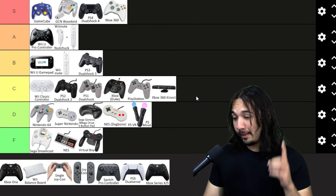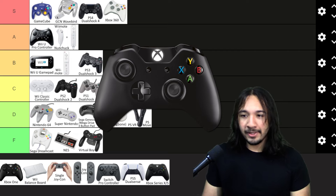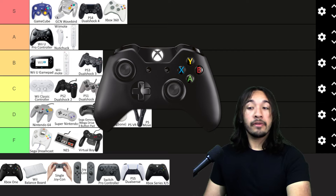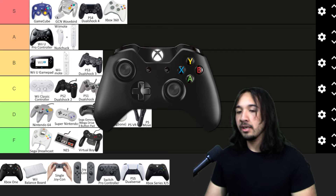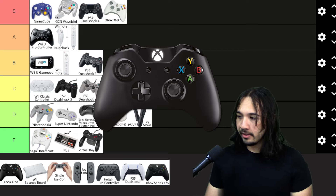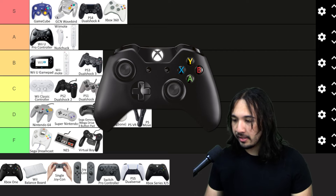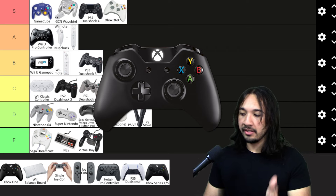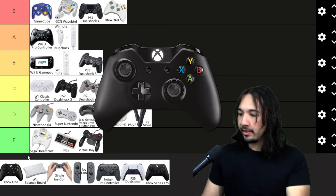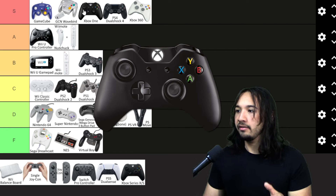Now the Xbox One controller — classic debate: is the DualShock 4 better or is the Xbox One controller better? In my opinion, for this generation, I think the Xbox One controller is a bit better than the DualShock 4. I think it was just a little bit ahead of its time compared to the PS4 controller. The Xbox One and Xbox Series X controllers are basically the same in design, but the Series X is just a little bit better. For that reason, I'm going to put this in S tier, and I'll talk more about the feel and creativity when I discuss the Series X.